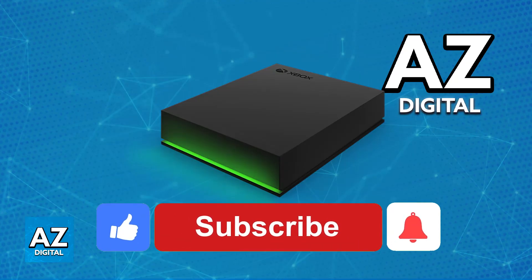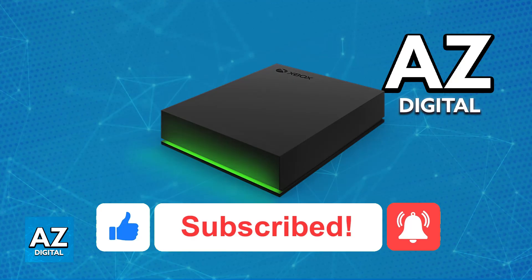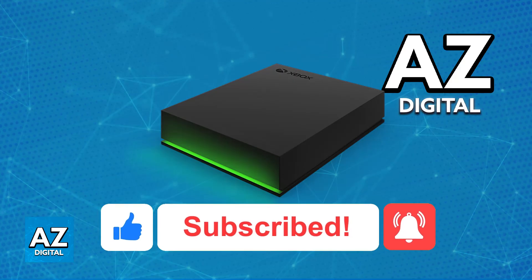I hope I was able to help you on how to fix external hard drive not detected on Xbox One. If this video helped you, please be sure to leave a like and subscribe for more very easy tips. Thank you for watching.